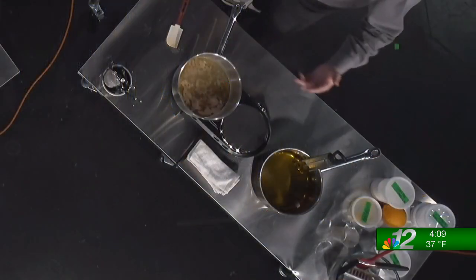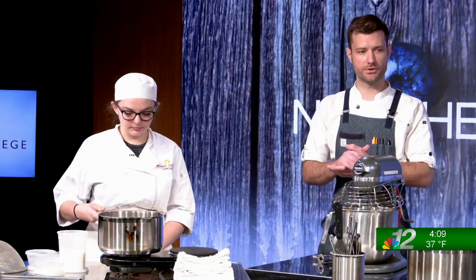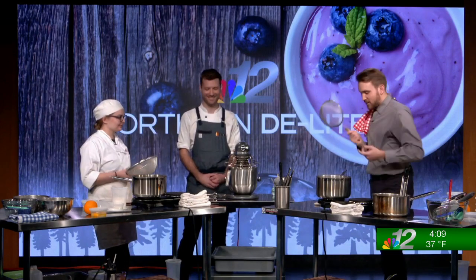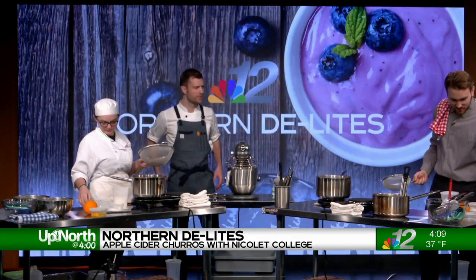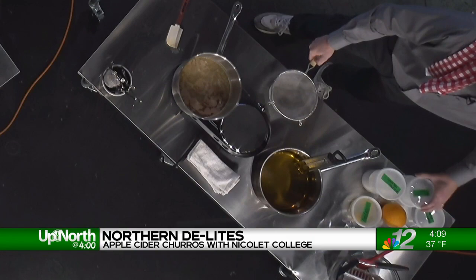So the cider, water, and butter mixture is now boiling. The oil is about where we want it and is removed from the heat. Next we are going to go in with our dry ingredients. We've got a strainer here just to sift everything in to make sure that we don't have any clumps — that wouldn't make for a good churro. We've got salt, sugar, a little bit of citric acid, some vanilla powder, and of course our flour, which will be the structure of the churro.